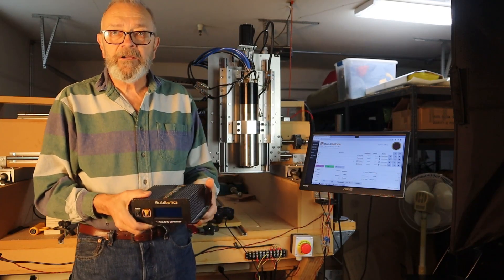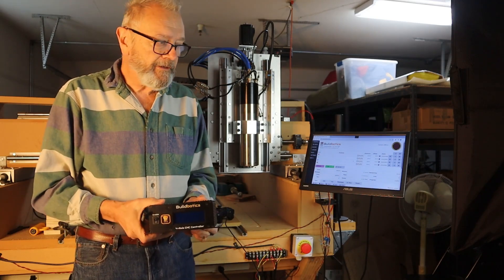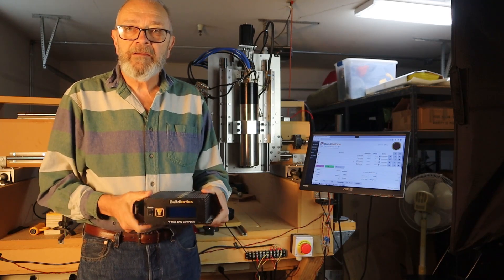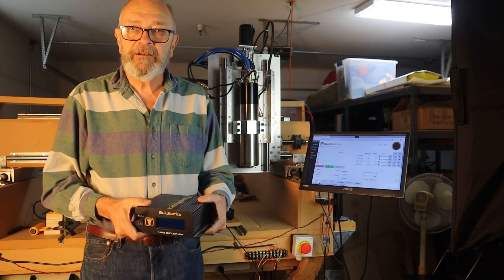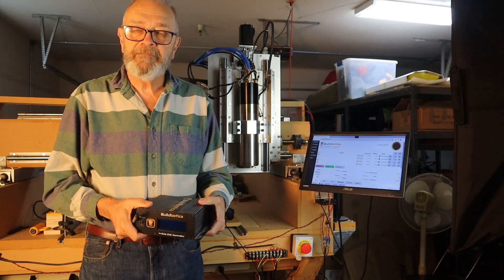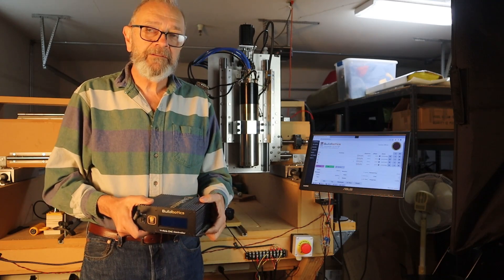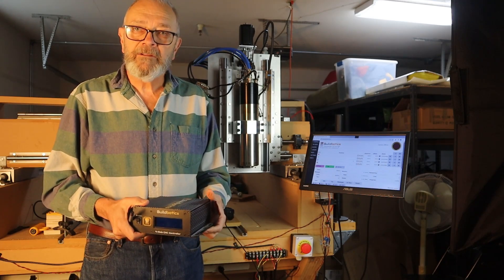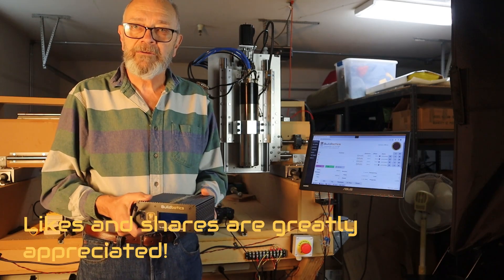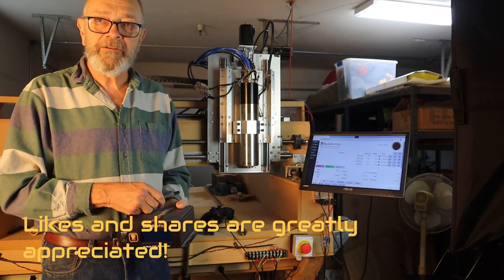Hi, I'm Doug Coughlin from Buildbotics. One of my customers recently contacted me and asked if the Buildbotics CNC controller is compatible with the new automatic tool changing system from PWN CNC. I wasn't sure, so I contacted PWN CNC and they agreed to loan me their system so I could try it out with the Buildbotics CNC controller. I now have it installed on my home-built CNC machine.